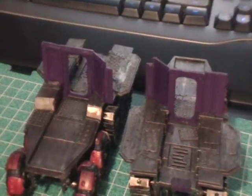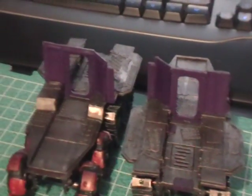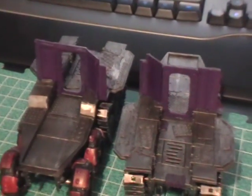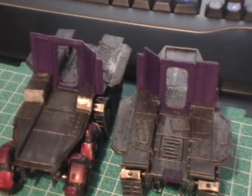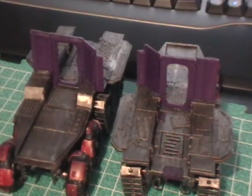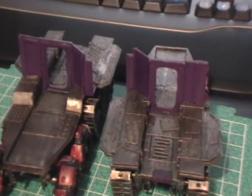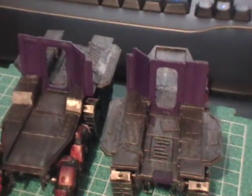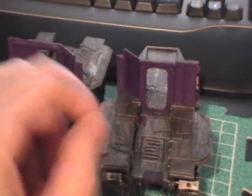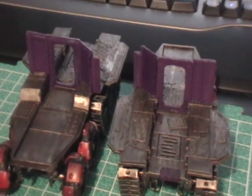So that's going to happen after the model is done. From this part onwards it's going to look very clean, but that's because I'm not doing the final weathering until after it's assembled. I like doing it that way because I can get the weathering to look more natural — more battle damaged and more consistent — because I don't have to do it piece by piece. I can get a corner to match up fine by doing it after it's assembled.